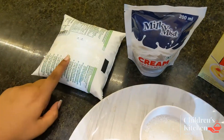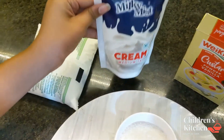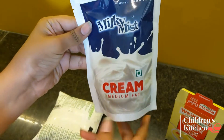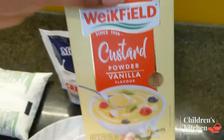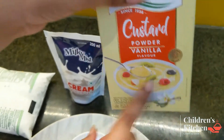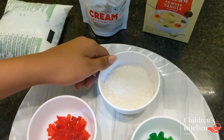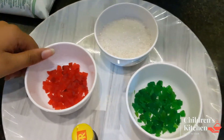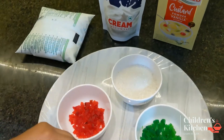Friends, we have to wash our hands. Ingredients: fully cream, fresh cream, medium fat, custard vanilla powder, 100% cream, chakari, sugar, tutti frutti, vanilla essence. Look at this.